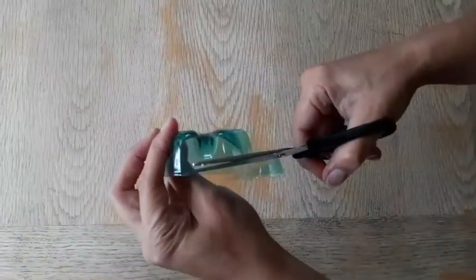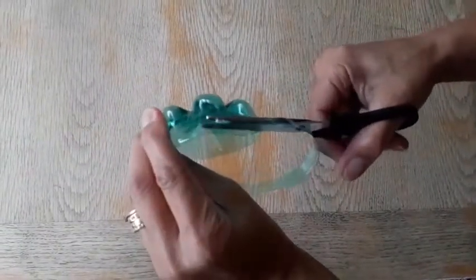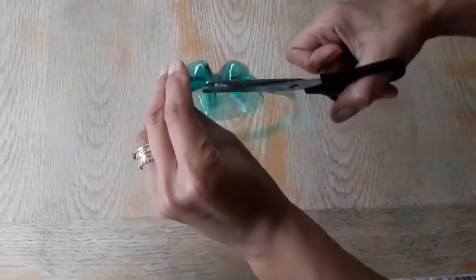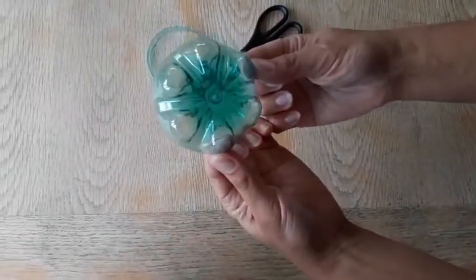Use the scissors to cut the base of the plastic bottle like this, and you should be left with a lovely flower shape like that.